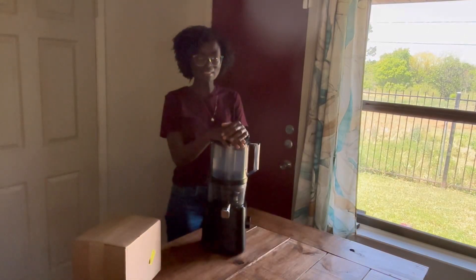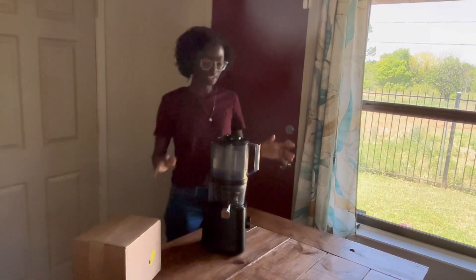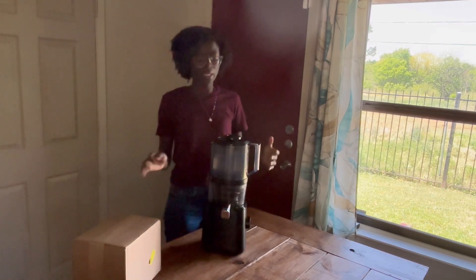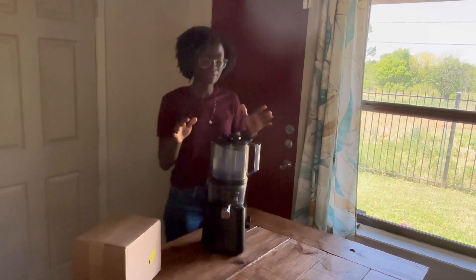Hey everyone, welcome to Doris and Kids. My name is Doris if you're new here. So today I'm going to do a quick review on the Nama juicer. I'm mostly going to focus on the warranty part of it.